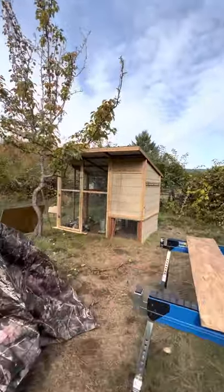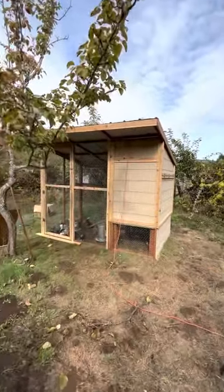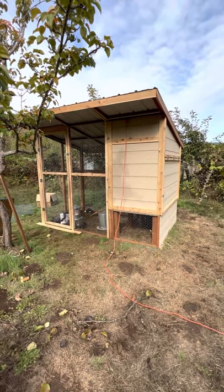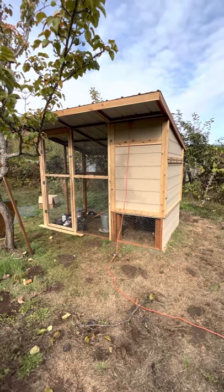So here we are, and I'm really remiss that I didn't start this video diary here at the chicken coop when I started building it.